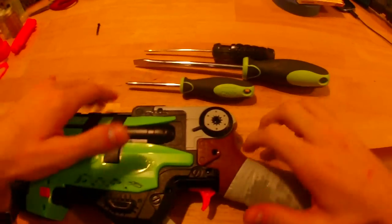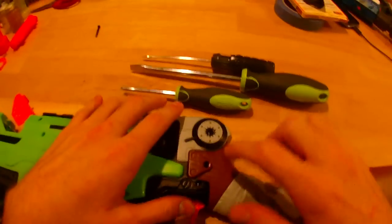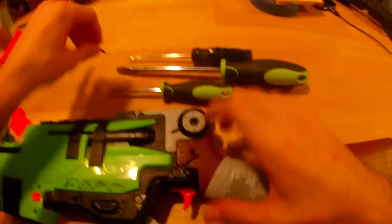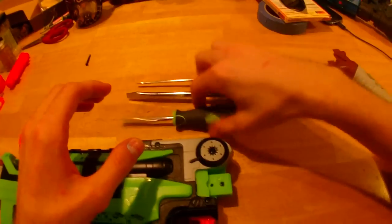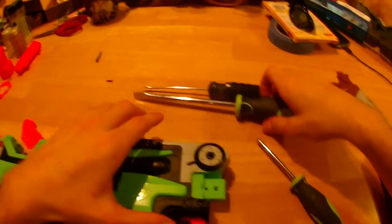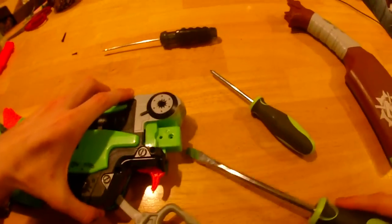So after spending 10 minutes trying to open the shell after loosening all of the screws, I discovered that this is the major screw here. It is a large, widely threaded screw and it slides off. The stock is all its own piece — it does nothing else. Then you come in and remove the one hidden screw, and from here it should be more or less pretty simple to open up the blaster.